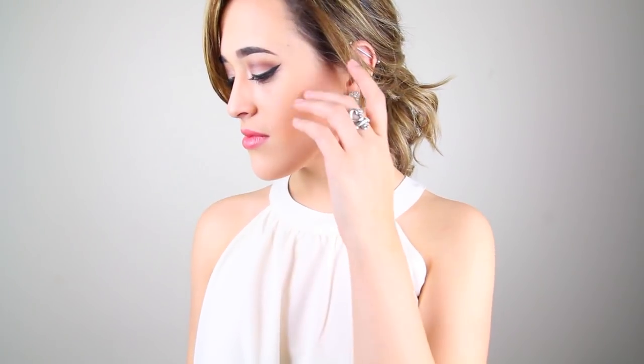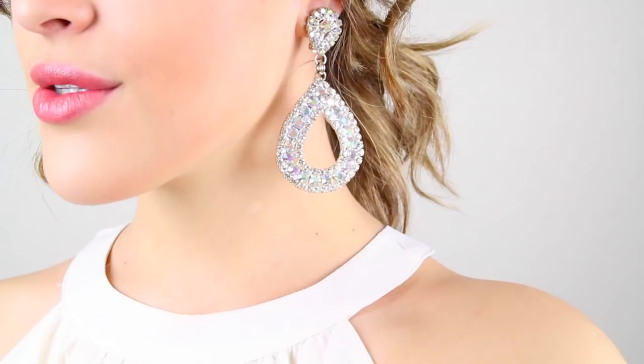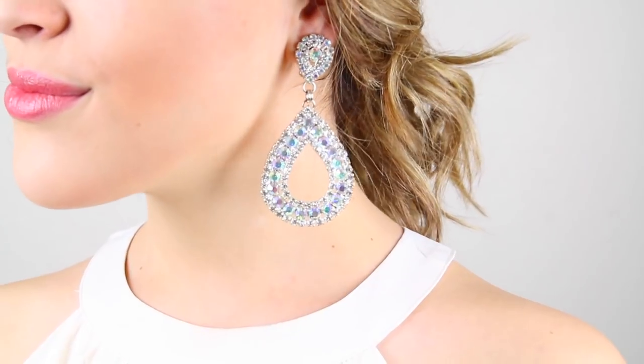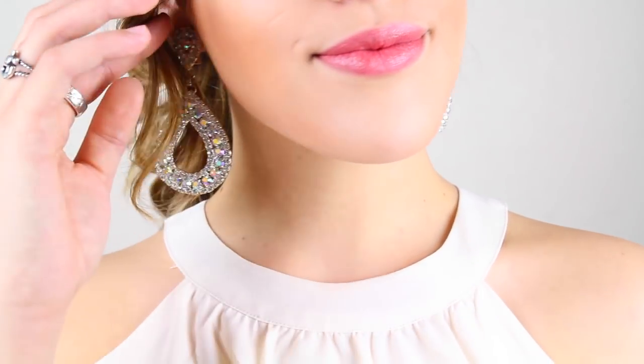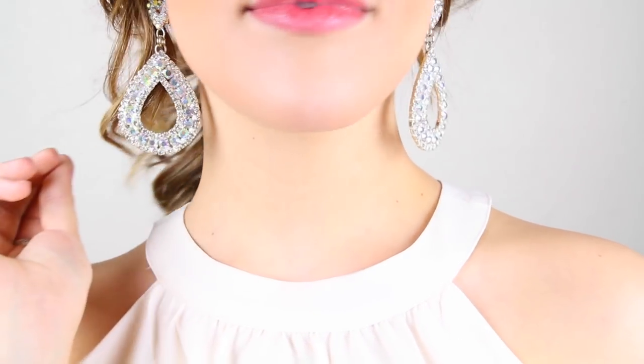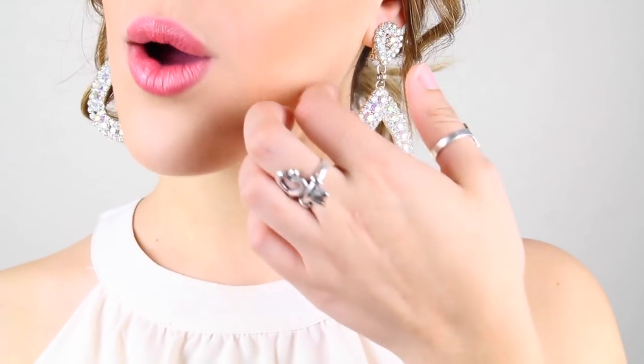A high neckline to me is a little bit more sophisticated. So, like my top, I decided to do no necklace and just do some very elegant earrings. I feel like a high neckline is very fancy, so that's why I added some fancy earrings. But of course, you can do a casual look and add a long necklace, just so you don't have too much going on around your neck, and some dangly earrings that are not too big.